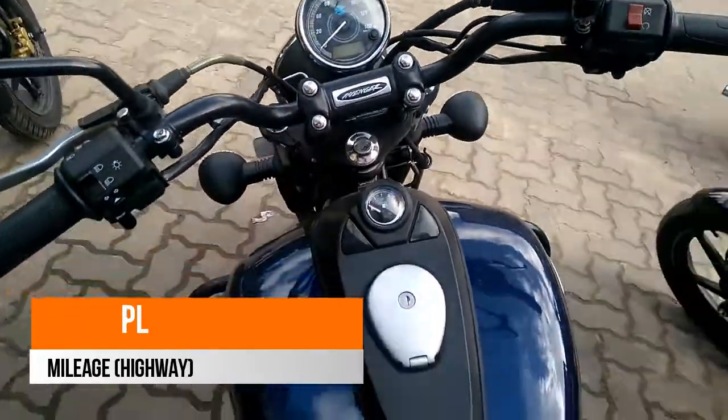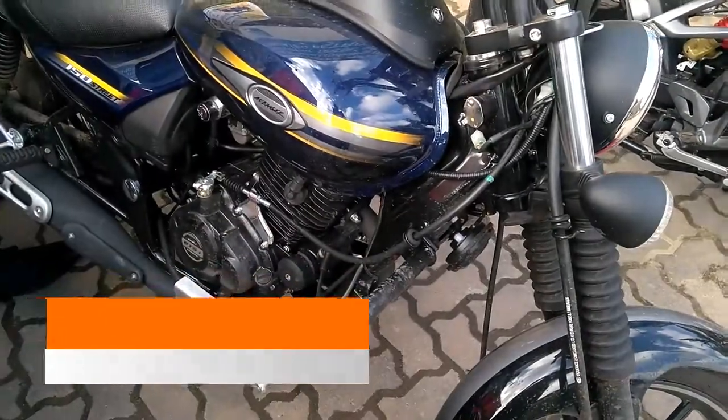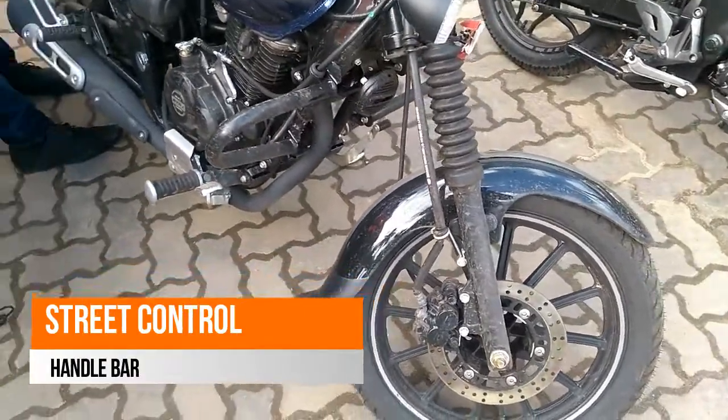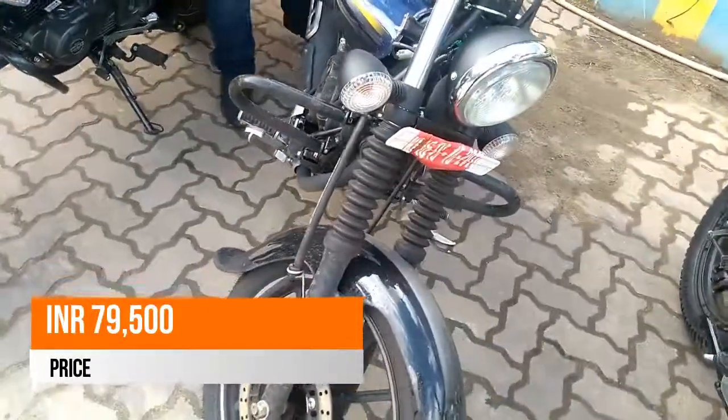The new Street 150 gets a relatively small 240 mm disc brake for the front and 130 mm drum brake for the rear. The tire size has been kept quite large, using 90-90-17 for the front and 130-90-17 for the rear.